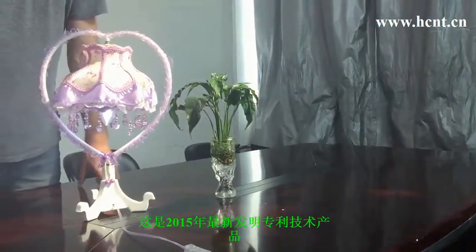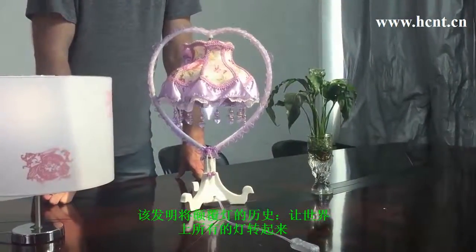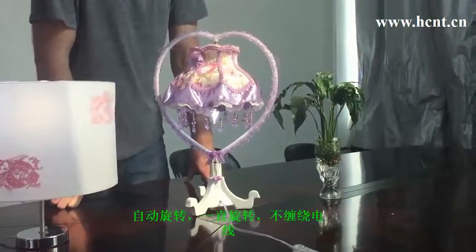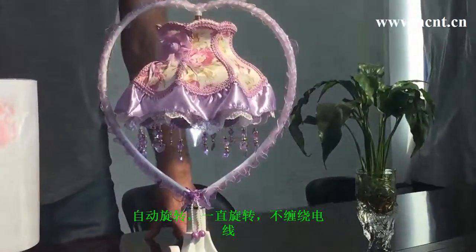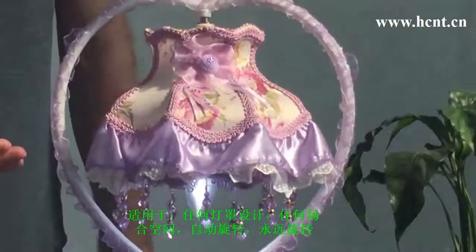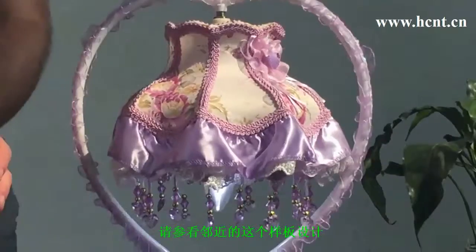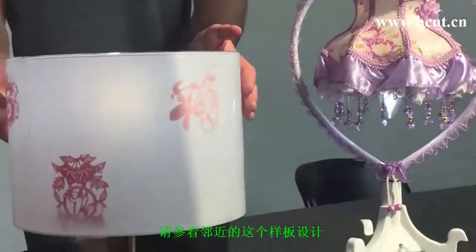This is our newly patented design, which will help you to rotate any lampshade automatically, without turning any wires. It can be used with absolutely any lampshade, so you're not stuck to what you see in front of you. And if you look at this one on the left here, we have another example.